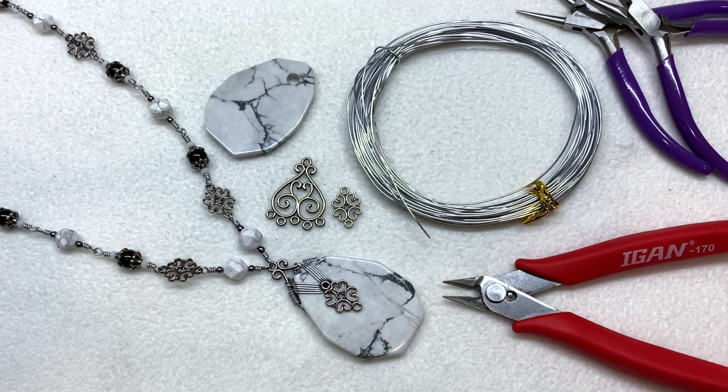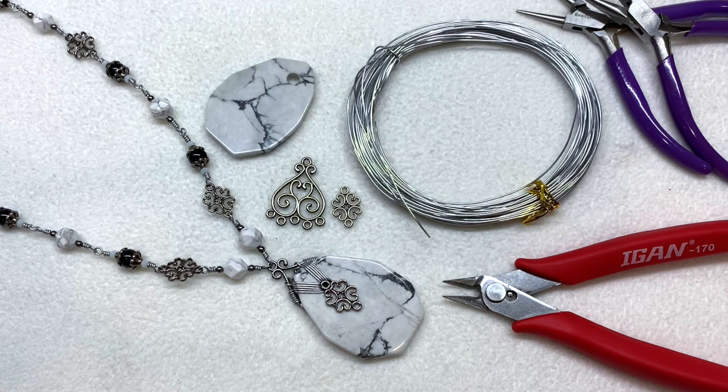Hey everyone, it's Gina from orchidandopal.com. I'm back today to share a little tutorial about how I made this pendant that I recently shared in the latest finished jewelry update. This pendant is a slab of howlite stone that came in a recent Bargain Bead Box subscription, along with some metallic components, and I wanted to share how I put this together with some aluminum wire from BB Craft.